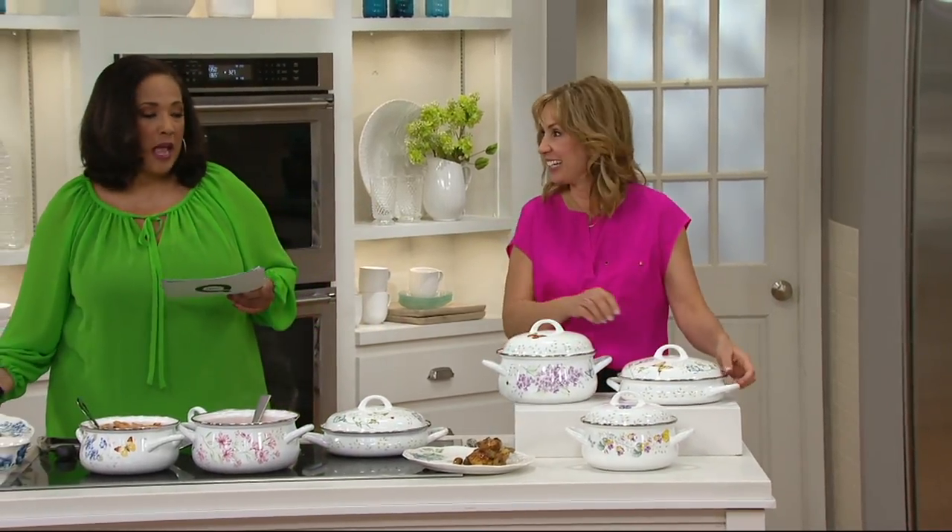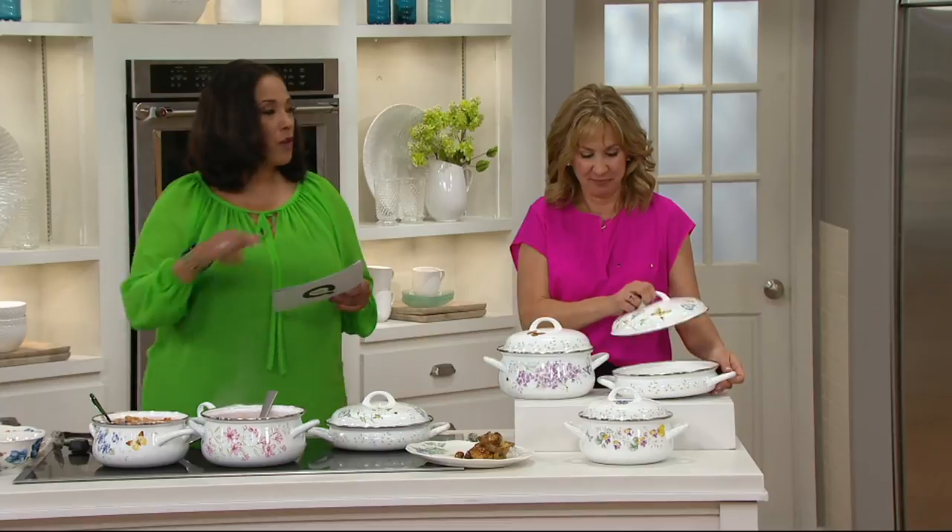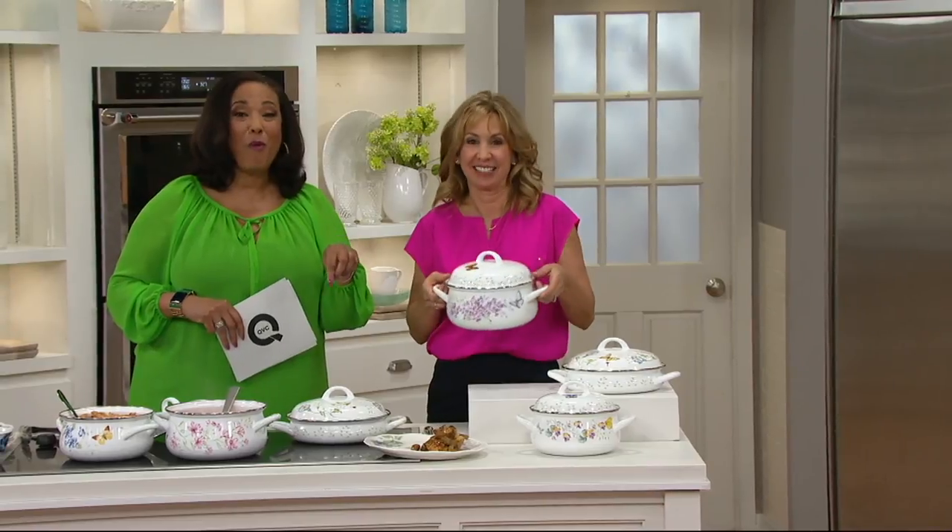I would highly recommend this if you're thinking about gifts. Springtime is when a lot of people think about moving, so get this now while we have it — it'll be there by Easter. Still to come, a look at our today's special value: our largest ever flatware set from Linux, and it's a beauty.